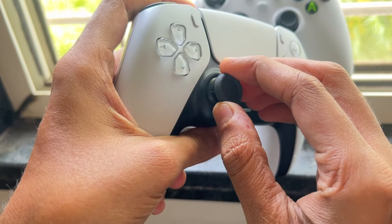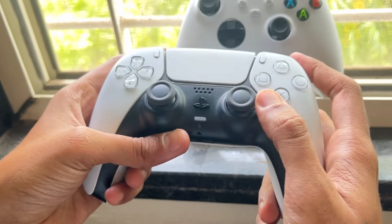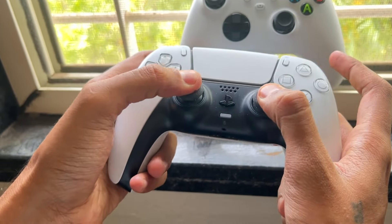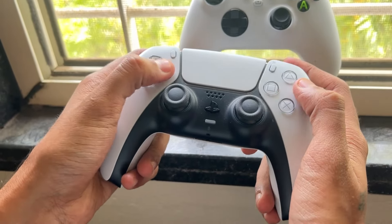Then press and release the buttons repeatedly to work out the dirt and debris that may be causing the issues. This might require some patience.